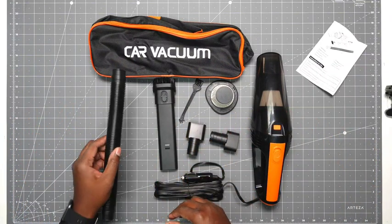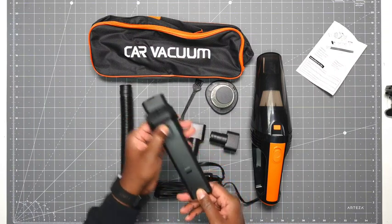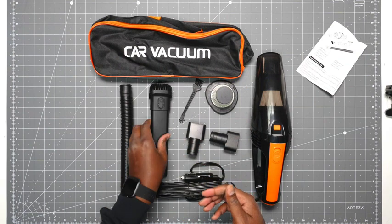And then with that, the different attachments. You get a hose, you get a brush, which you can move. You just press this button, move it back, so then maybe you just want an open attachment — you don't want the brush, you can push that to the side.